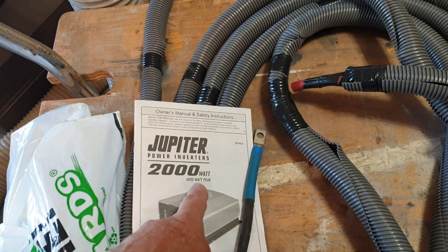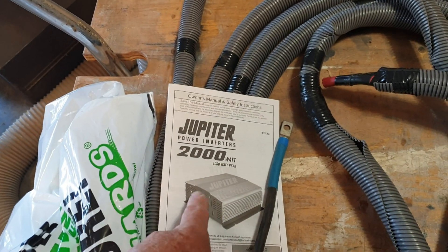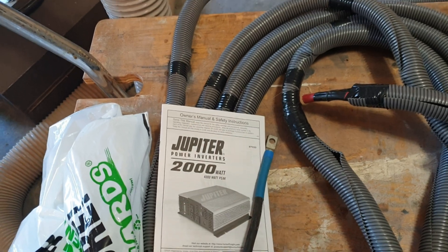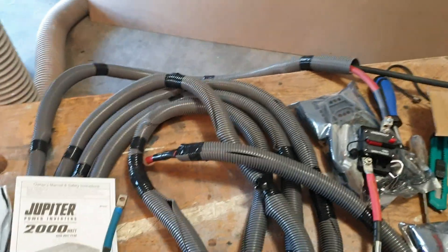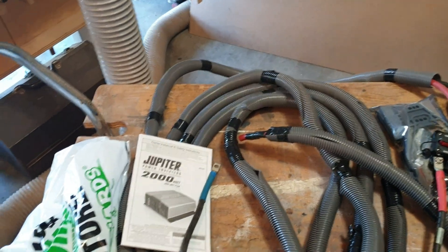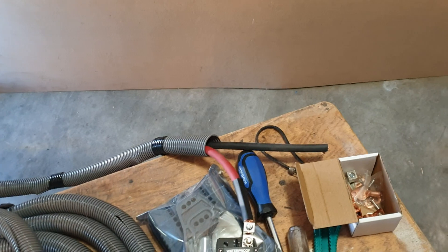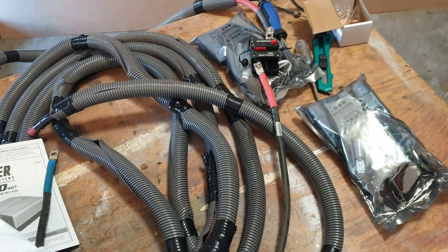I'm putting in a Harbor Freight inverter. I've used these before — the last one lasted me six to eight years and it's still working in my son's truck. When they first came out, pure sine wave inverters were said to be better, and they still say that, but I've never had any trouble with this model running about anything. I had some trouble running an LED light, but plugging in a lamp next to it solved it. I'm running the negative wire all the way back to the battery to keep any open grounds from being a problem — I've learned a lot about faults and wiring.